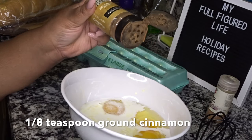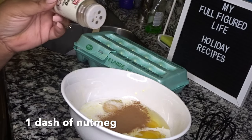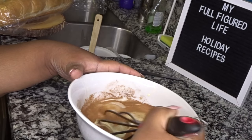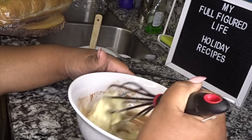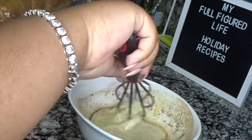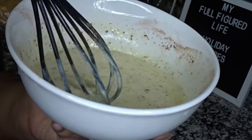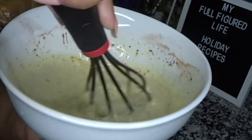Next, I'm going to put in an eighth of a teaspoon of ground cinnamon, and then a dash of nutmeg — not too much, because nutmeg is super strong, just that much. Then we're going to go ahead and whisk this up. This is going to be our custard that we dip our bread into. Oh my gosh, this smells so good. Here is our custard — nice and thick, and it smells so fragrant. I make a bomb eggnog bread pudding too, I've gotta show you guys that one day.